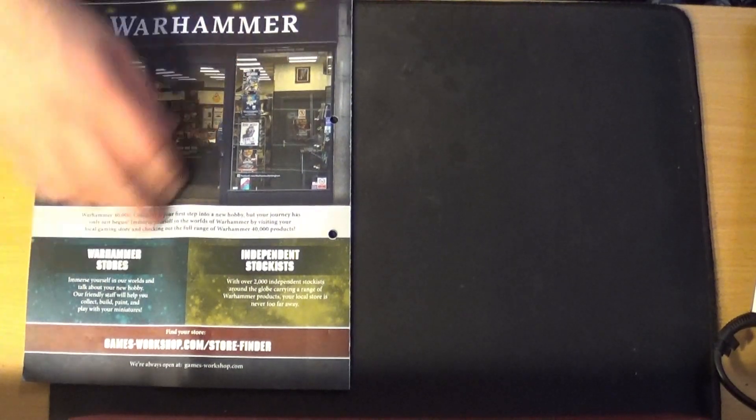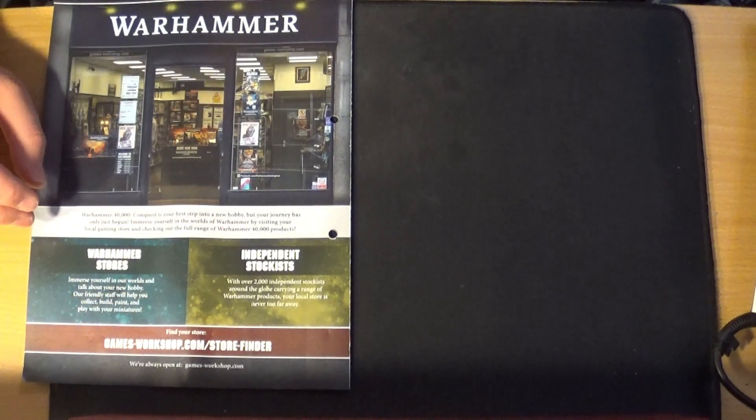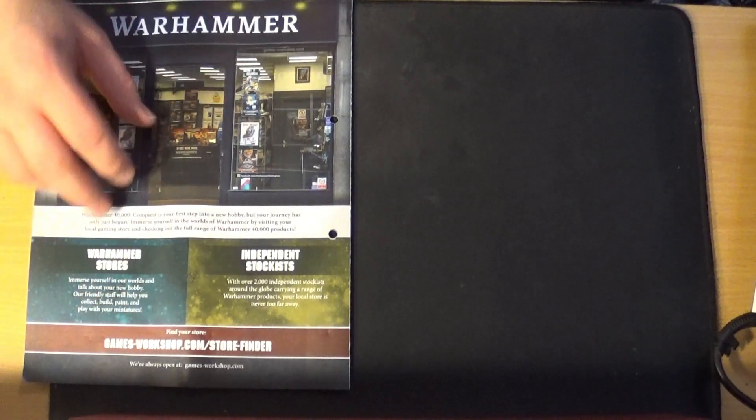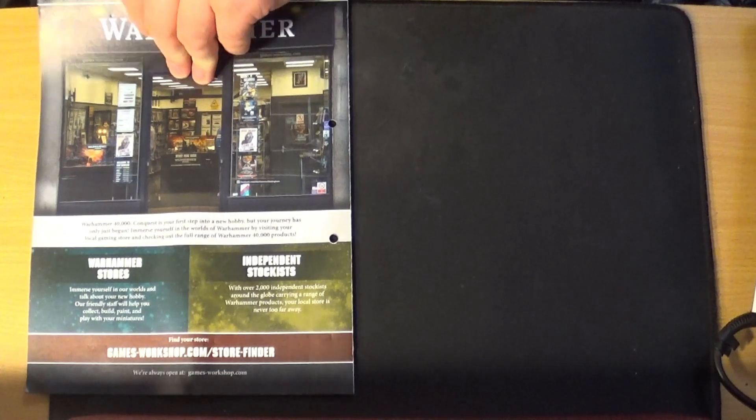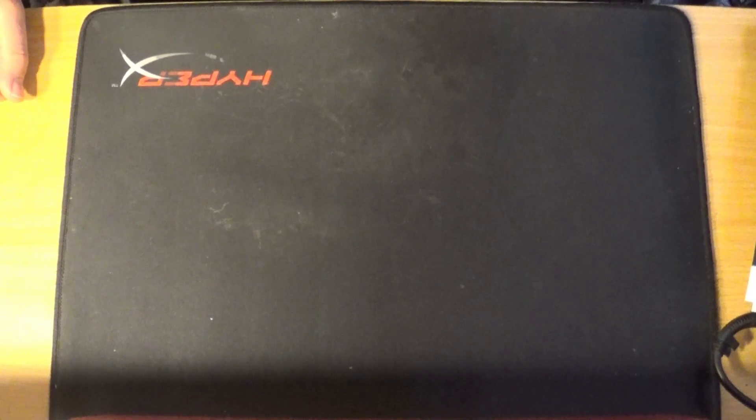On the back it just shows you what's next — Warhammer stores and independent stockists. And that's it — that is your 80 issues of 40K Conquest, all done.